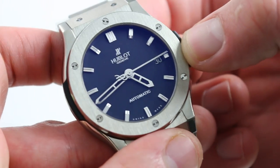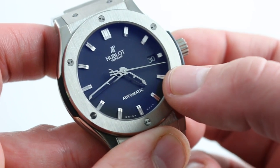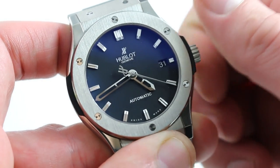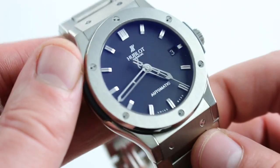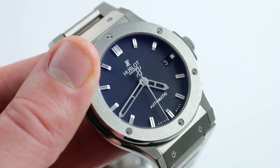The 42-hour power reserve is accompanied by a number of functions that allow more precise settings, such as hacking seconds when you pull the crown — stop the balance, halt the seconds, synchronize to a reference time. And it features a quick set for the date, such that you can rapidly cycle the date should the watch run down or encounter an irregular length month. You can see and purchase this elegant and versatile Titanium Hublot Classic Fusion on full bracelet on our website.